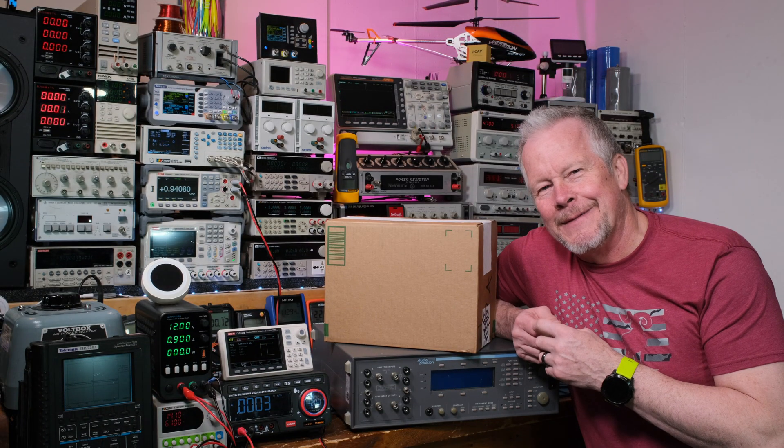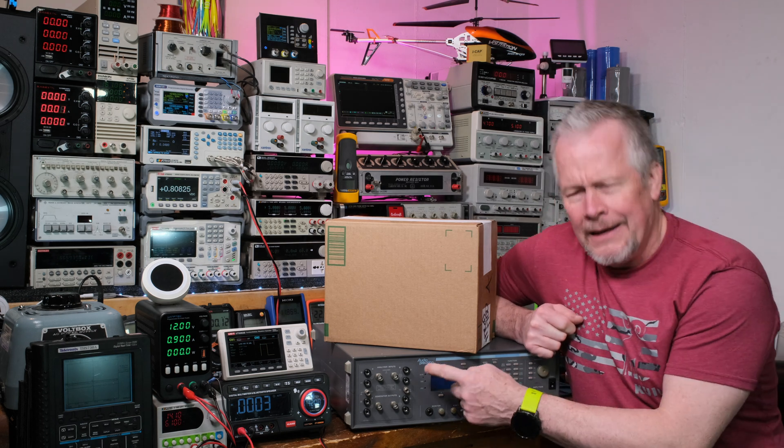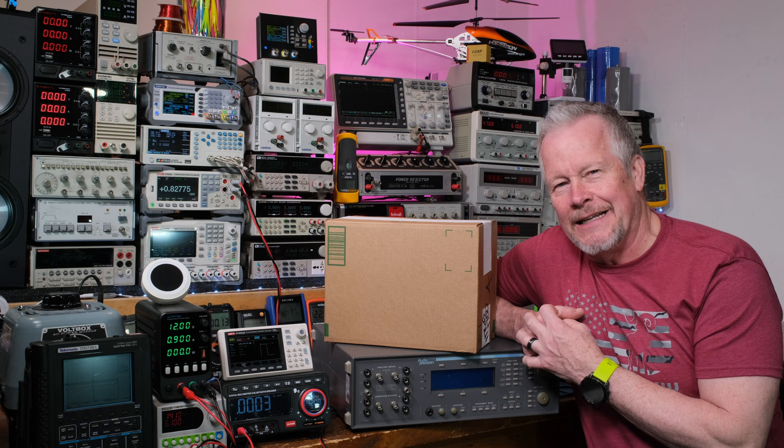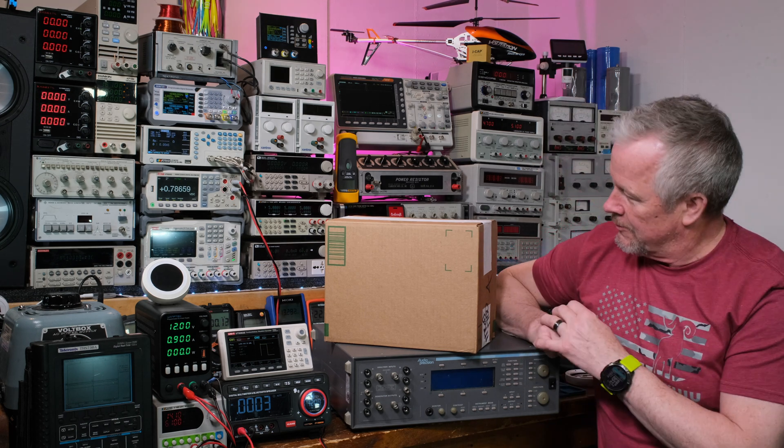Hey guys, what's up? Eddie Aho here with kissanalog.com. I have this Audio Precision unit here, and I also have a Quant Asylum I want to test. I'm going to use both of them to run some tests.